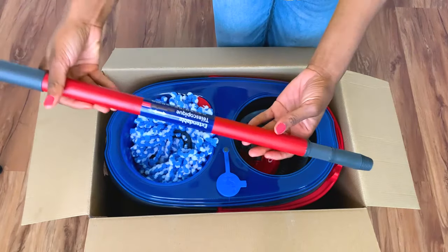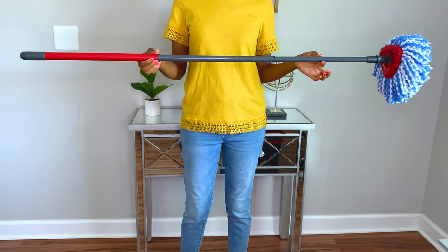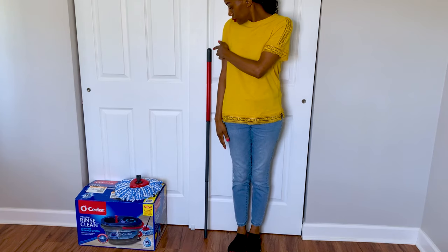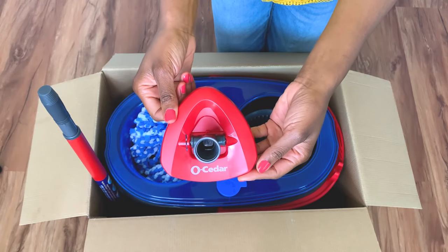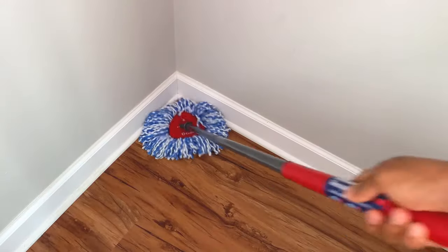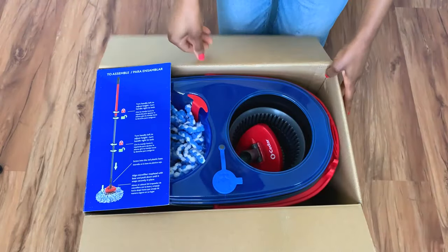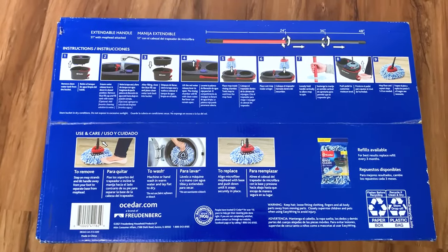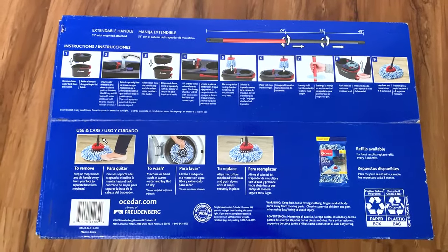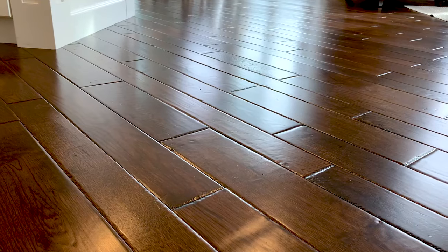It also comes with a telescopic handle that adjusts to 48 inches and 51 inches with the mop head attached. I am 5'6" tall and it's easy for me to use. The telescopic handle attaches to this triangle-shaped mop base for easy movement and corner cleaning. Please note the mop does not come with an instruction manual inside the box — all the instructions are printed under the box. According to the manufacturer, the mop can be used on all hard surfaces like wood and laminate wood floors, tile and marble.